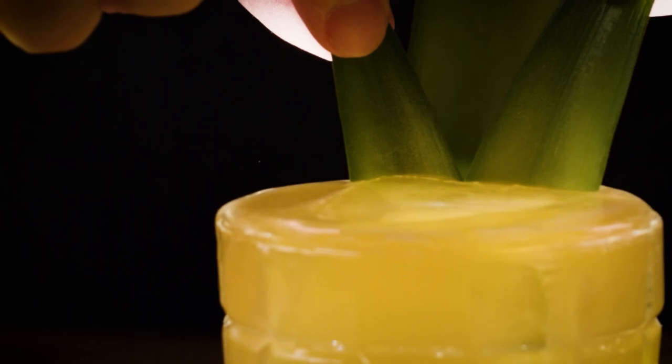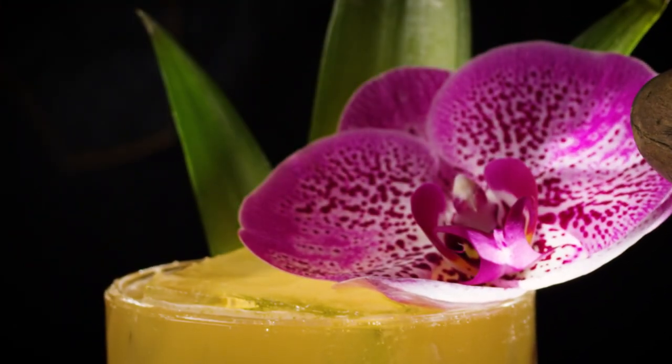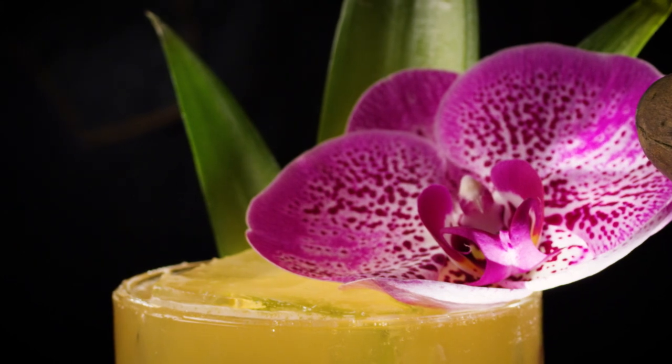I think three pineapple fronds and an orchid will do wonders here. All right, so there it is — a Jungle Bird Bianco made with Luxardo's Bitter Bianco. Let's see how it is.